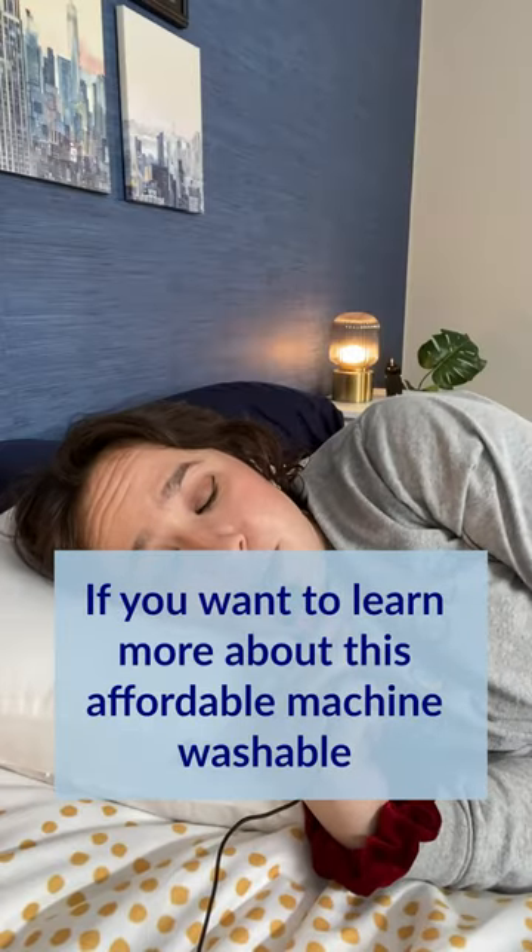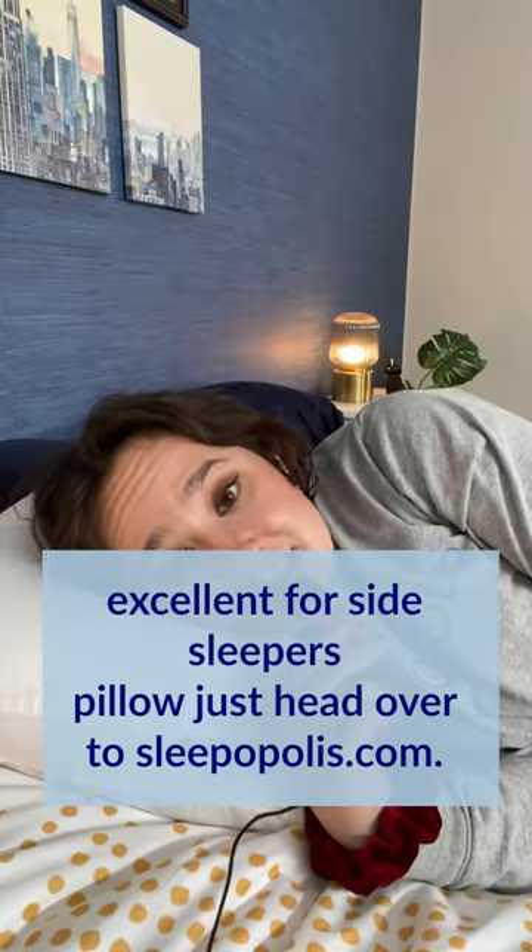If you want to learn more about this affordable, machine washable, excellent for side sleepers pillow, just head over to sleepopolis.com. Thanks for joining me for this Tiny Mic Review.